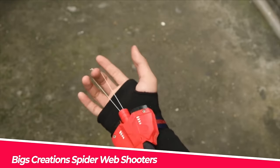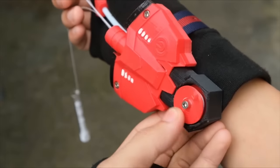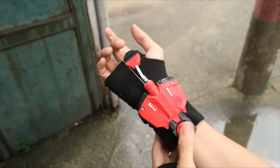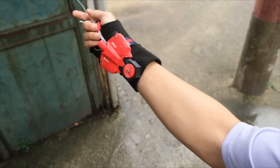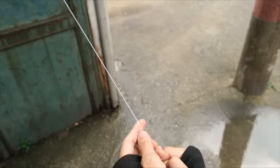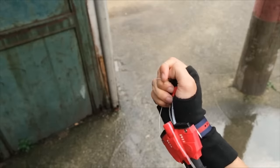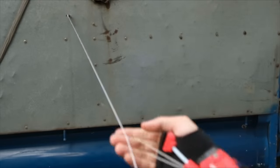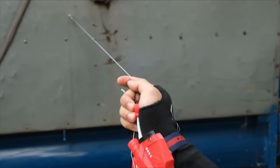Number 9: Biggs Creations Spider Web Shooters. This is a web launcher with the iconic movements of superheroes that can be launched repeatedly. This incredible product will be an excellent addition to any Spider-Man cosplay. There are numerous ways to play — four different shooting styles are pre-installed. The shooting head contains a magnet that can adhere to any magnetic object, and the shooting distance is 6.5 feet.